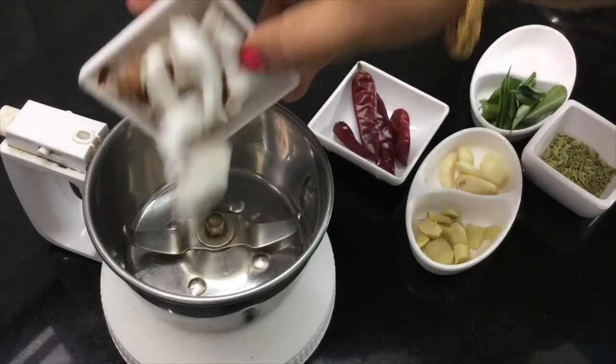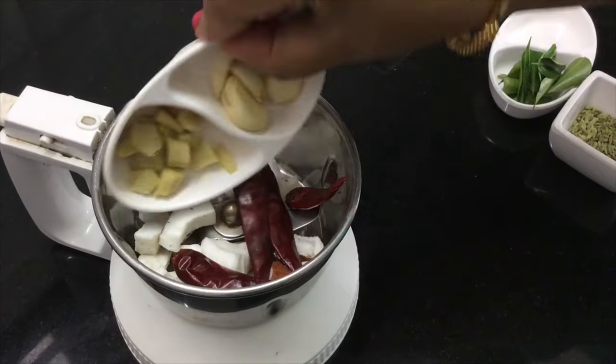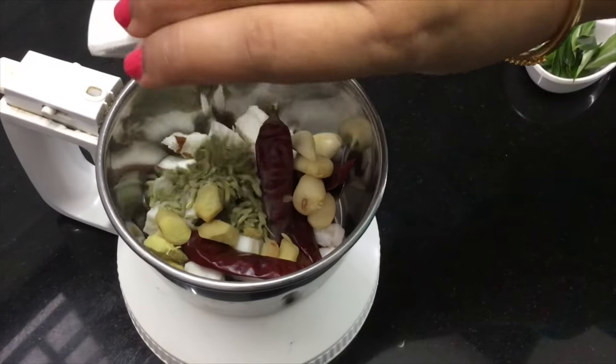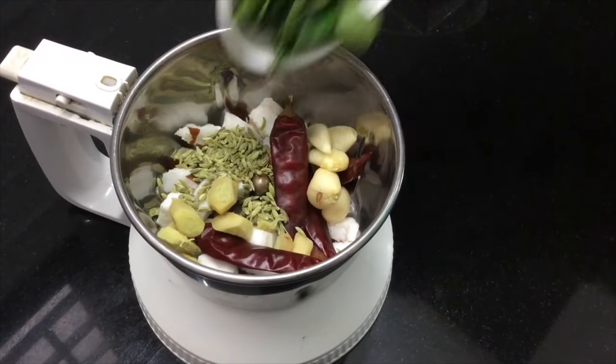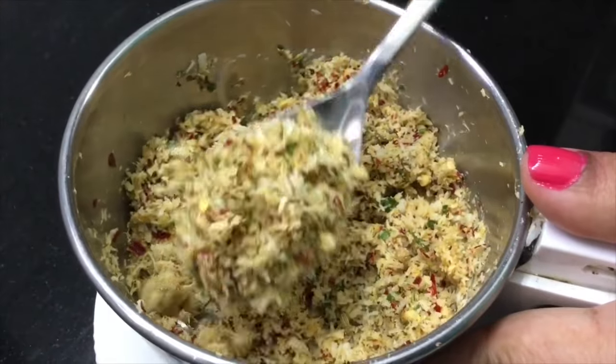In the mixer jar, we will be able to add the spices — 1 teaspoon of the spice mixture. This will be a little bit. Now we will be able to add the masala. Let's put the masala in a bit.